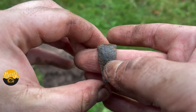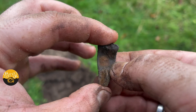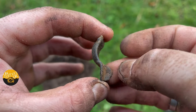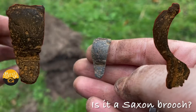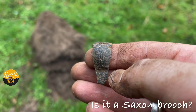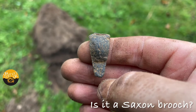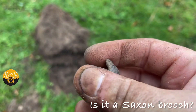Ladies and gents, just had this at 25 on the Nokta Legend and I think it's a Saxon brooch — again, probably cruciform, just by the shape of it. Very, very nice. Still in 40 kilohertz — actually no, I've gone back to multi-two now. Try and keep up, guys, because I am experimenting with the frequencies today, but that was in multi-two.